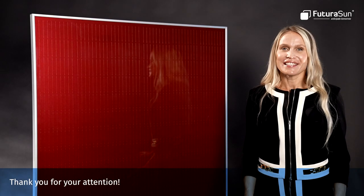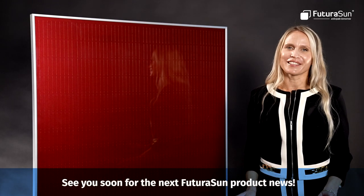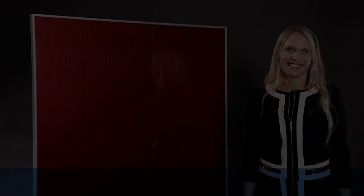Thank you for your attention. See you soon for the next Futura Sun product news.